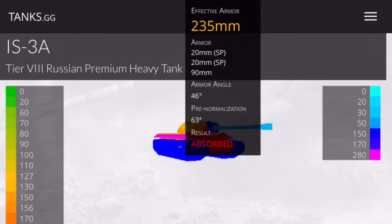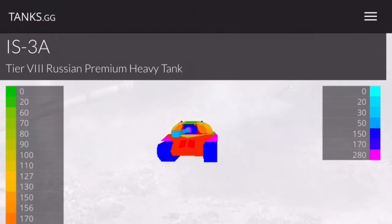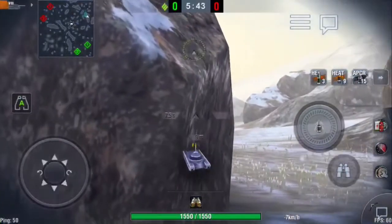Even if they hit the track at 235 penetration, it's going to be absorbed. You're getting effective armor numbers that even 300 millimeter penetration guns are not going to be able to pen reliably.